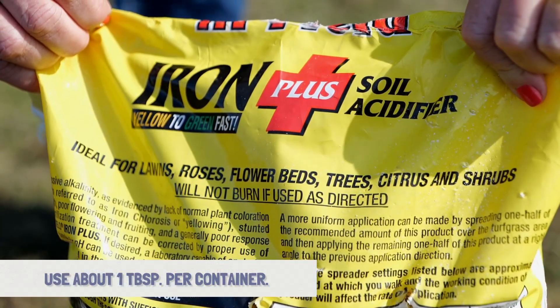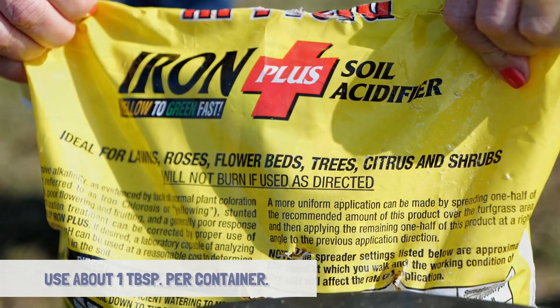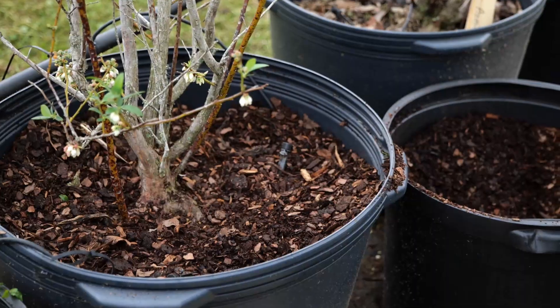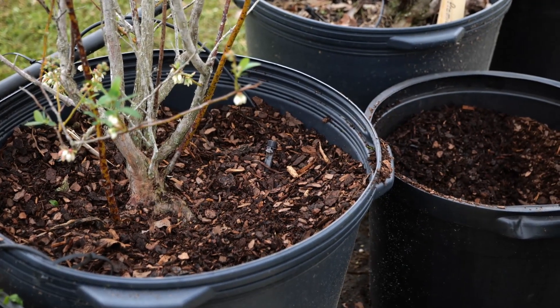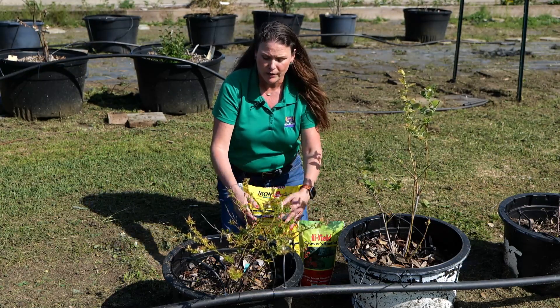A tablespoon per pot is adequate. We want to keep in mind that blueberries actually prefer a very acid soil — from a pH of 4.5 to 5.5 — so this acidifier can help with that.